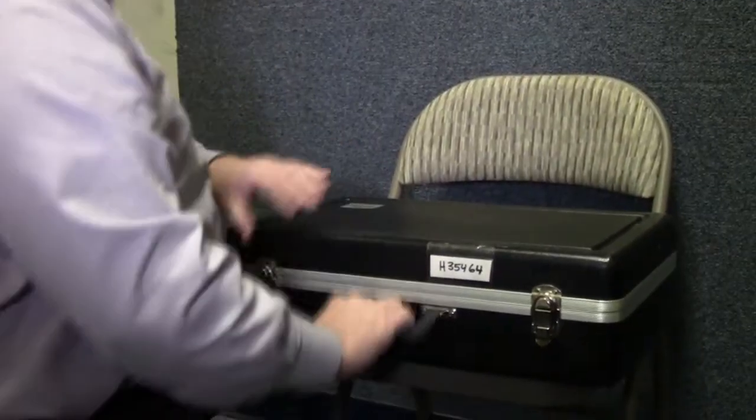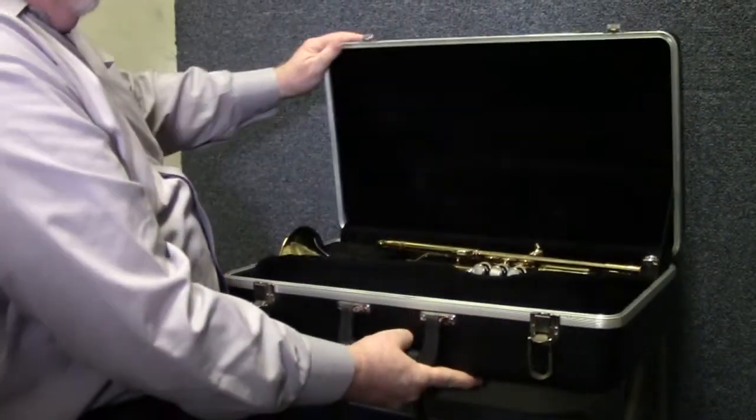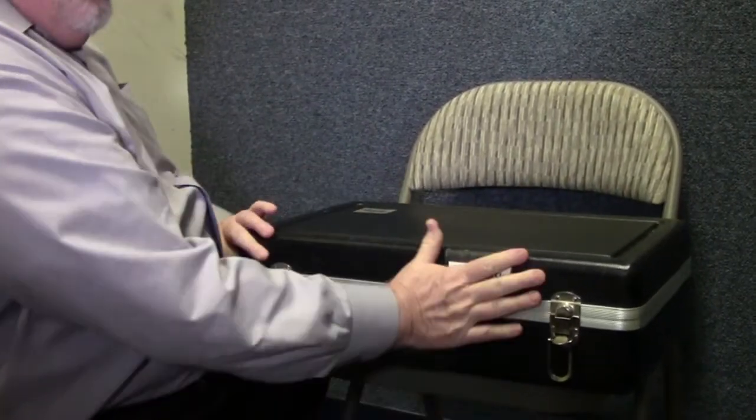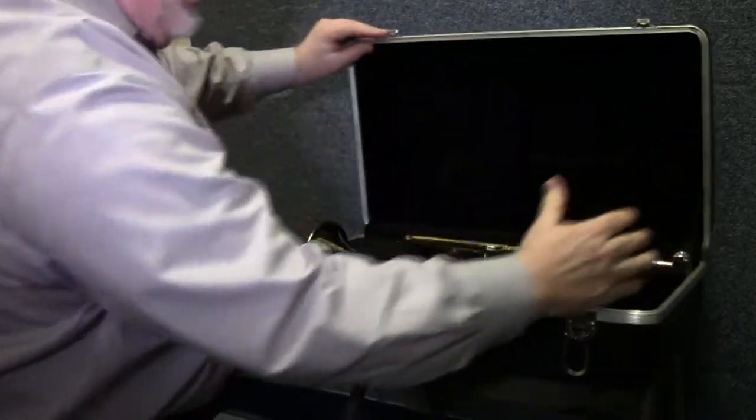Second, I'm going to show you how to unpack your instrument. Put the case steadily on the chair, open both latches, and pull the top up. Make sure you know what's up — normally it's got a tag up here — and what's down. Please be sure that your student has a name tag on here somewhere.